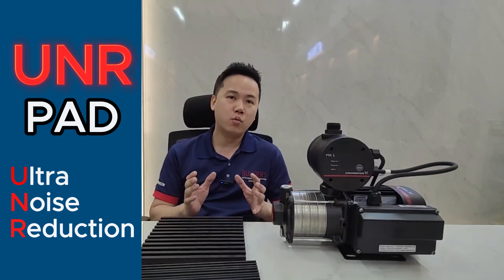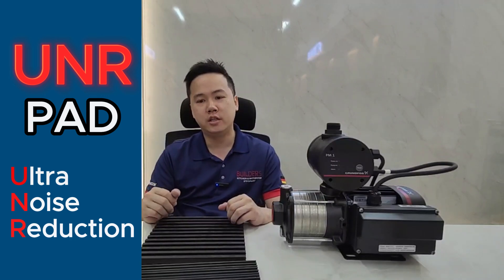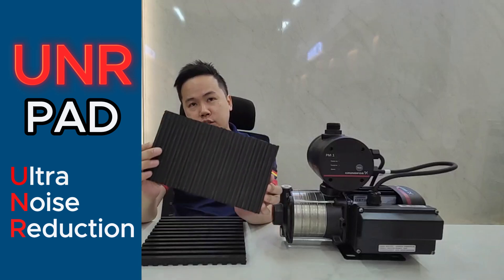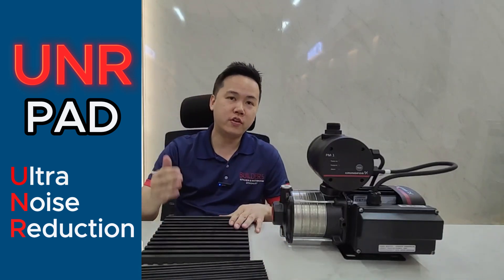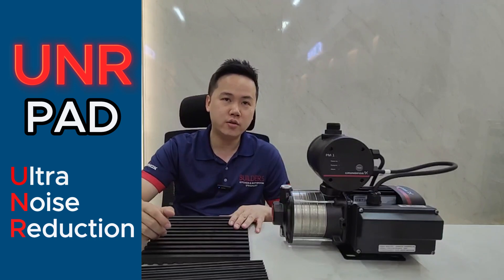Hi guys, have you ever wondered why your water pump is so noisy? The main reason is because of the vibration. To reduce vibration you can use rubber pads like these, but if you want to further reduce the vibration, you can use our latest UNR anti-vibration pad. Let's check out the differences now.